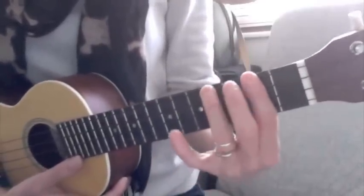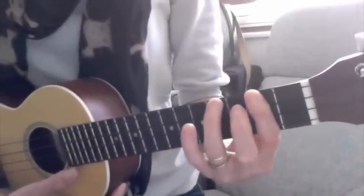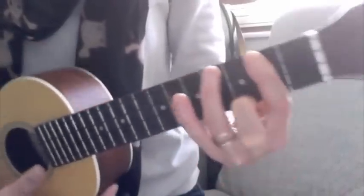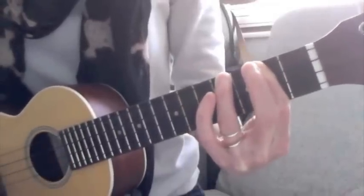So we're going back to using a bar chord. You bar the second fret, and using your third finger, finger down on the third fret. It sounds like that.